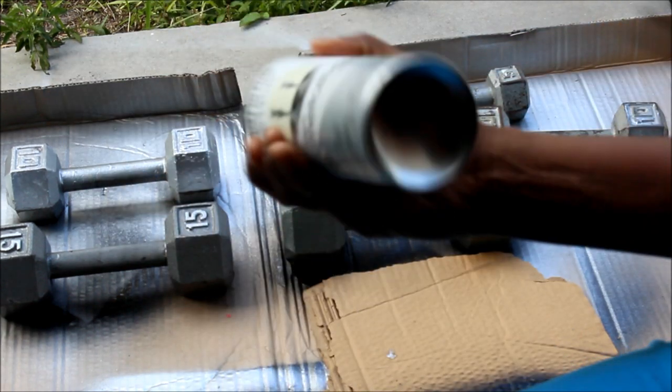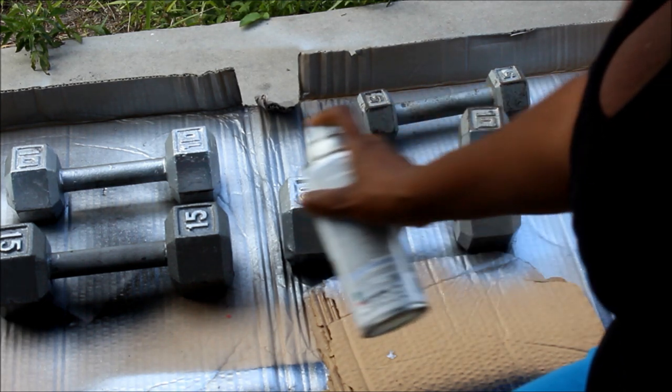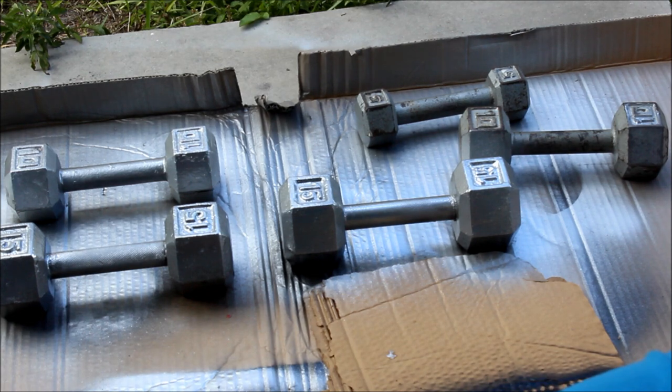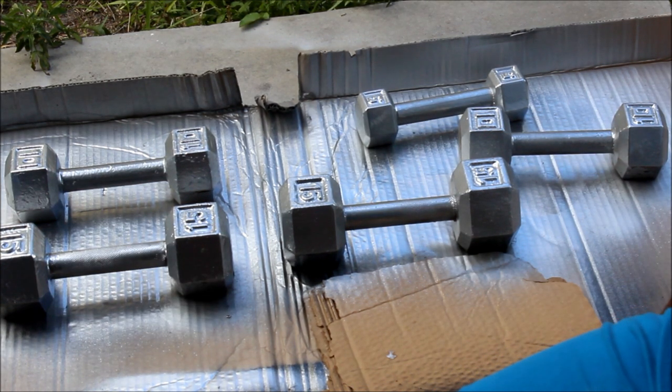I don't know if y'all can see that, I'll give y'all a full look later. Oh, it actually doesn't look bad! Alright, I think that looks a whole lot better.